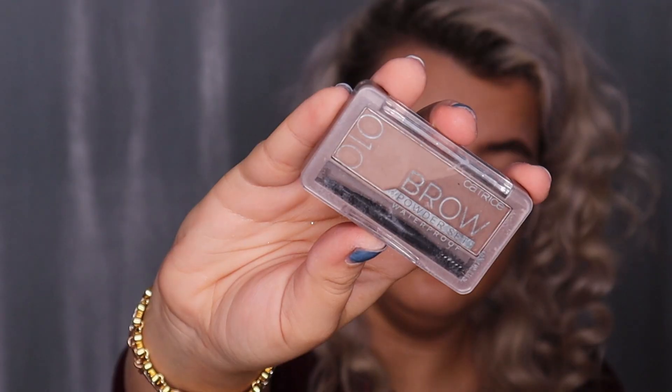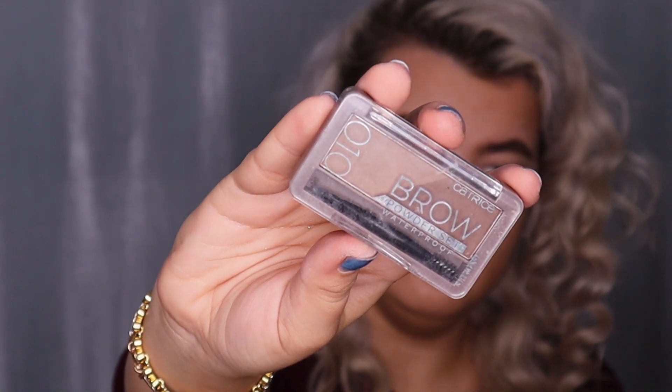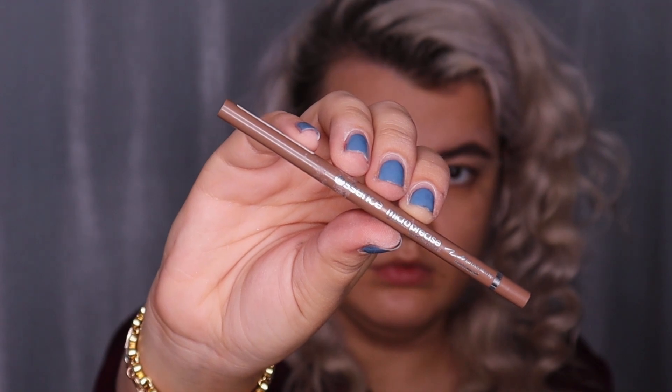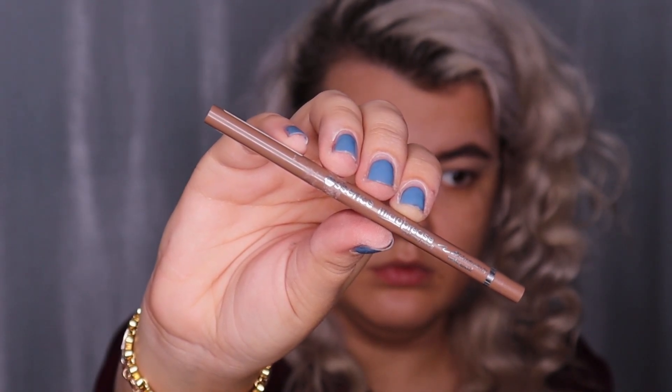For affordable eyebrow options, you can use the Catrice Brow Powder Set in shade 10 or the Essence Micro Precise Eyebrow Pencil in shade 2 Light Brown. Brows are done!